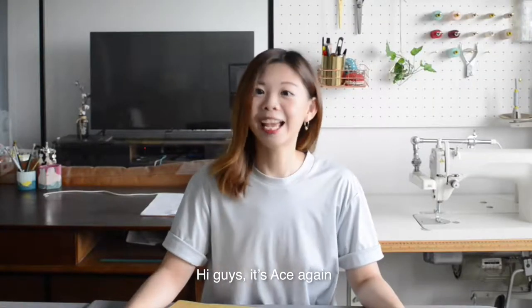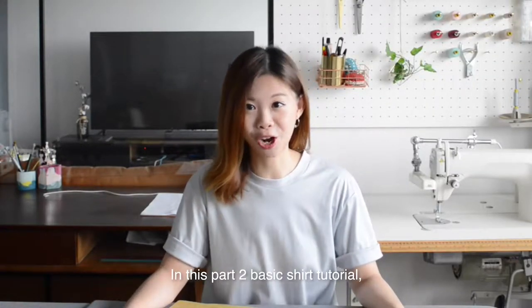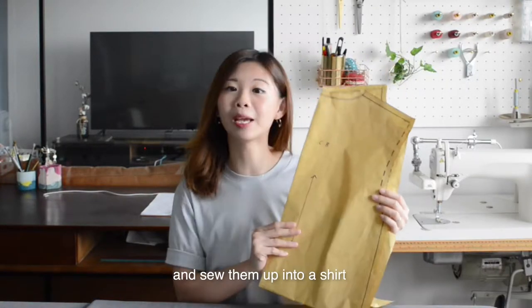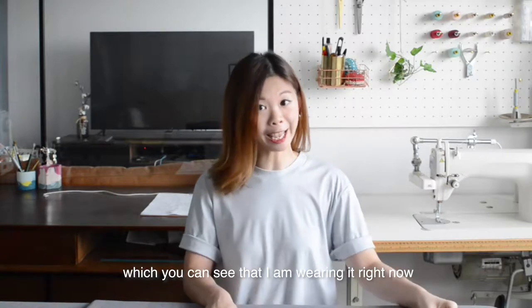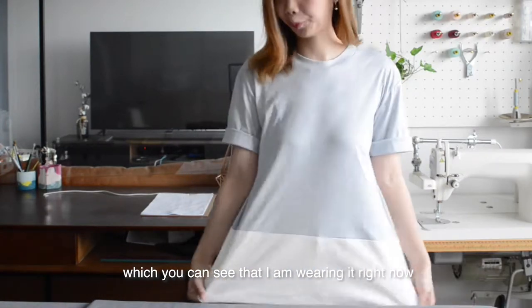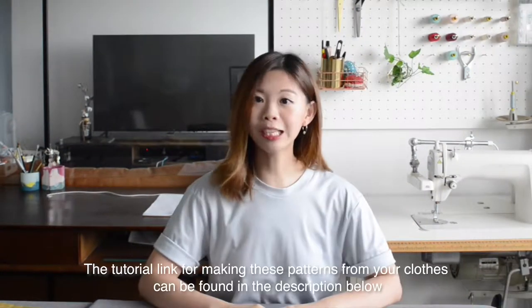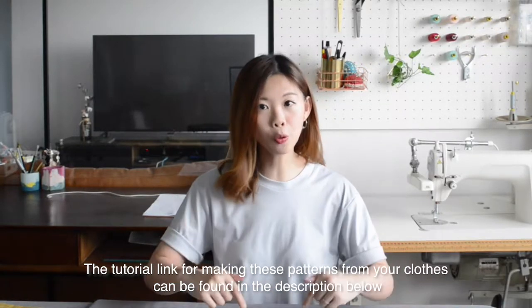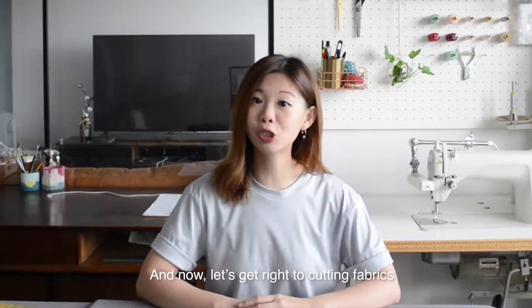Hi guys, it's Ace again. In this Part 2 basic shirt tutorial, we're going to take the patterns that we made in Part 1 and sew them up into a shirt, which you can see I am wearing right now. The tutorial link for making these patterns from your clothes can be found in the description below. And now let's get right to cutting fabrics.